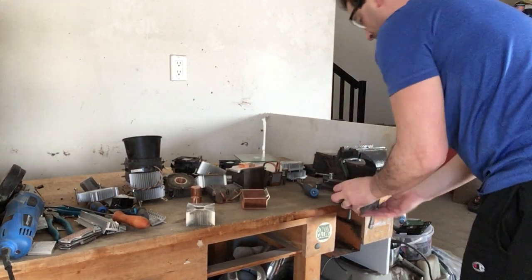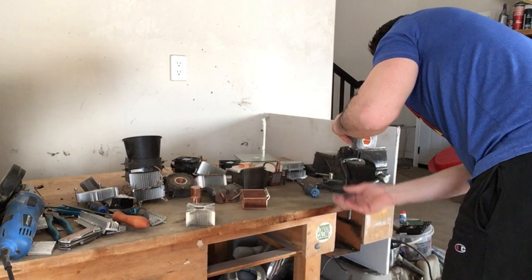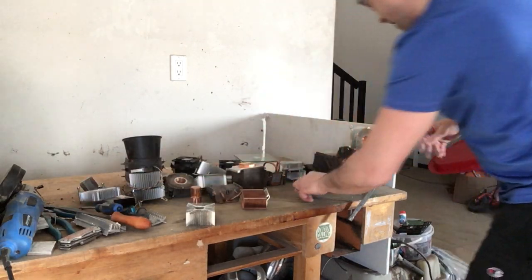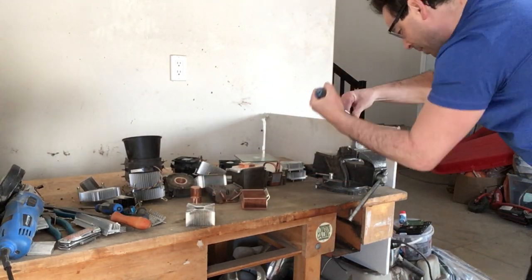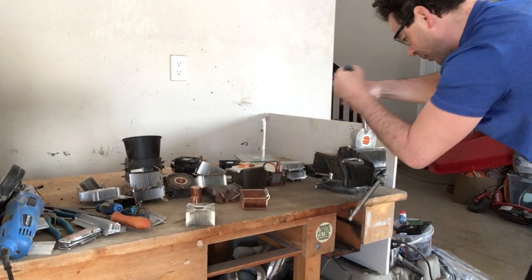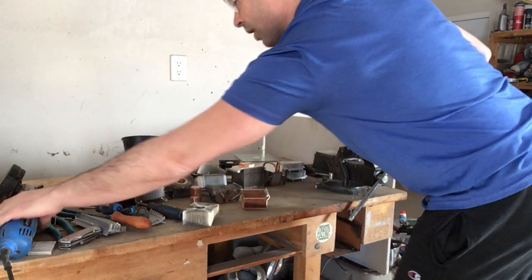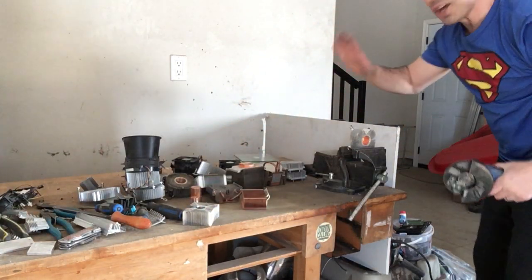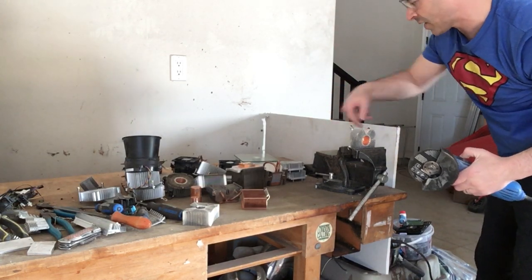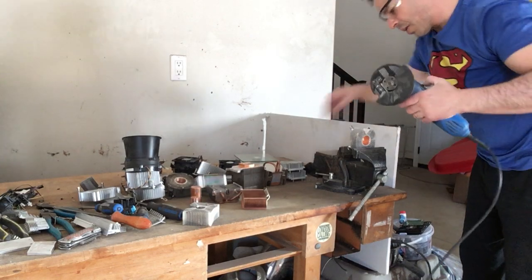I'm going to put it in my vise, make sure it's secure. I'll take my fins and get between them — there are a couple of spots where the fins are double-connected, so I need to be careful. I'll do the same thing with the grinder — this time there will be sparks, because aluminum is non-sparking but this backing is steel. If I put a magnet to it, as you can see, it is magnetic. So that is steel.